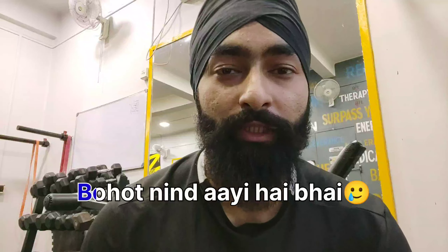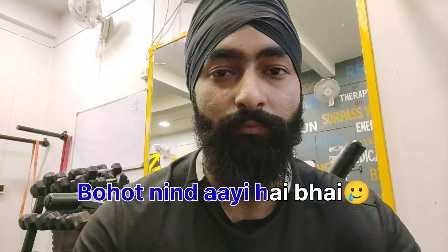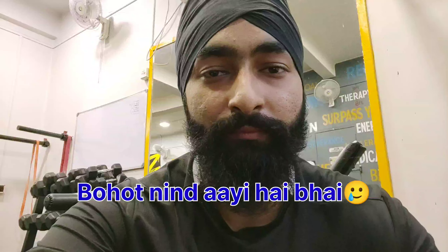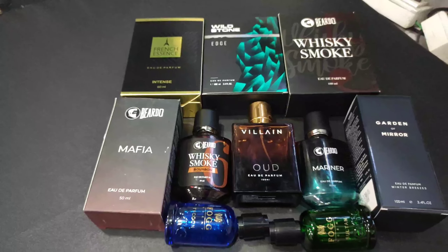I'll review what top notes, what middle notes, what base notes each perfume has. So I'll show you my collection — here it is, these all are my perfume collection.